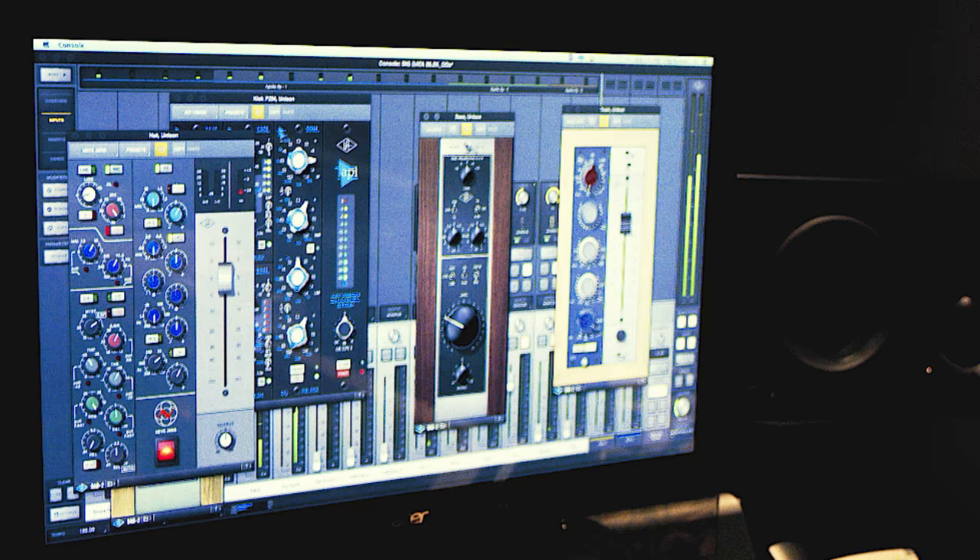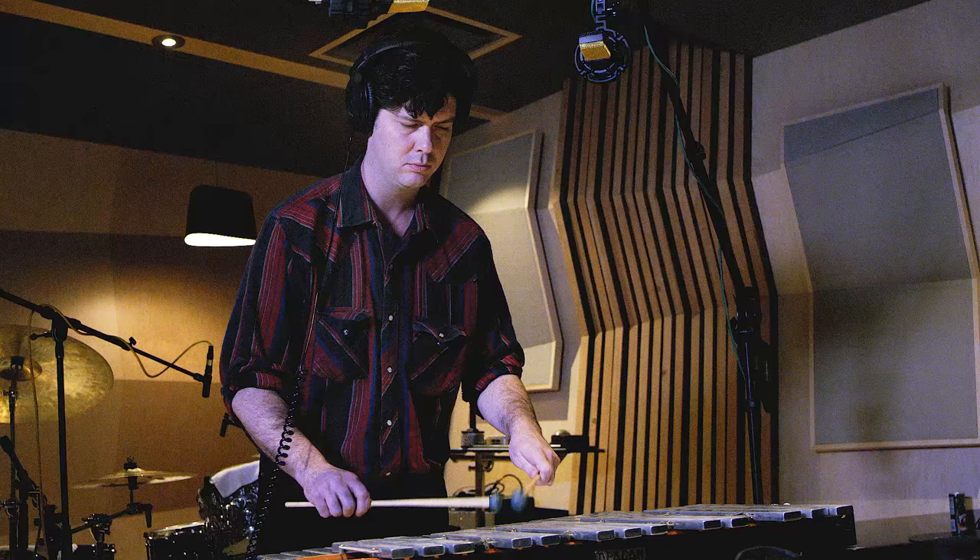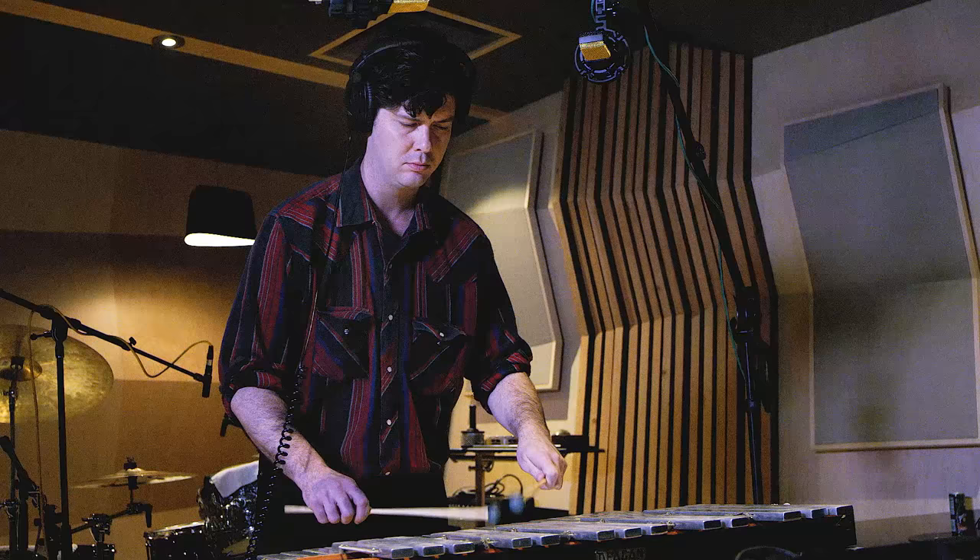The Unison preamps I'm using are the Neve 88R, Neve 1073, Universal Audio 610, and the API Vision Channel Strip. It really was a close emulation of how I remember a lot of these analog preamps and EQs to sound.